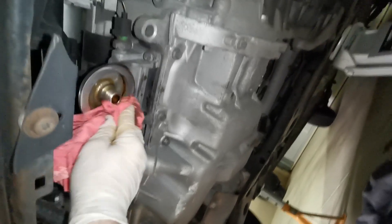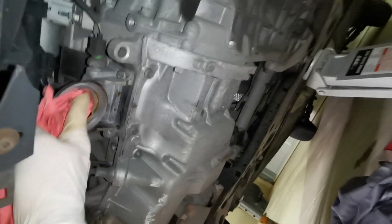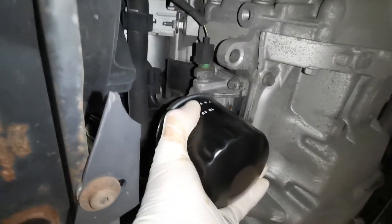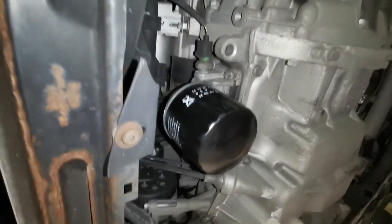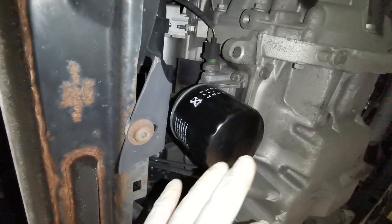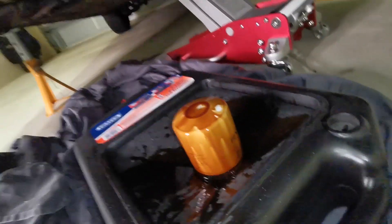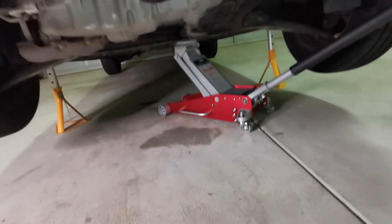I've cleaned off the top side here, made sure there's no debris and cleaned up the threads — this is ready to go back up in position. You just want to put it hand tight and that's all good. So the sump plug and oil filter are both done. I'll put some oil in now, but I won't check the final levels until the vehicle is back down level on the floor. I'll bag the old oil filter, cap the drainer, and clean up.